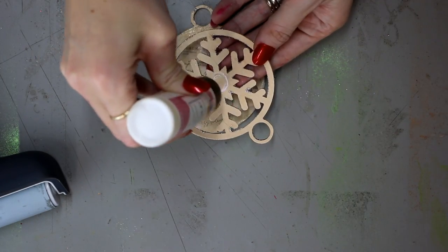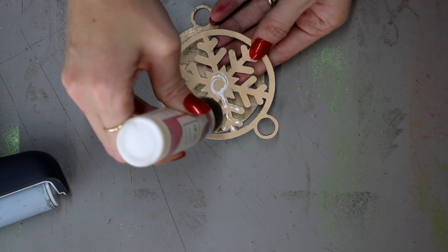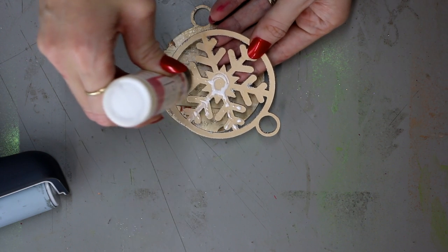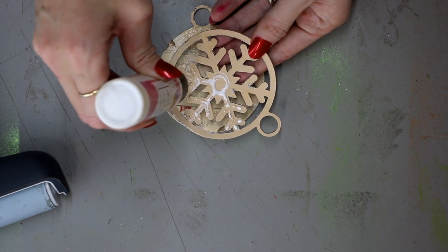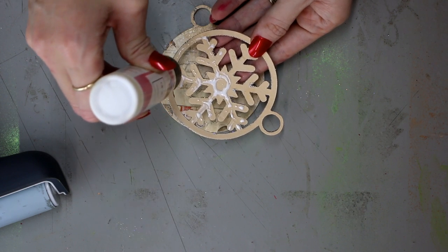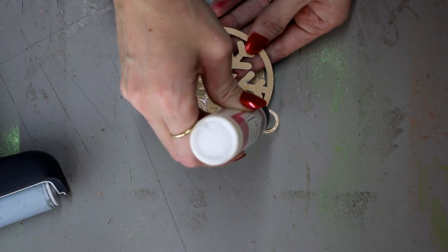Finally, I'm going to add some art glitter glue to the back of the glittered front part of my tag and attach it to the decoupatched part — so the front will be glittered and the back will have the vinyl on it. Hopefully this has given you some great ideas for this week's competition.